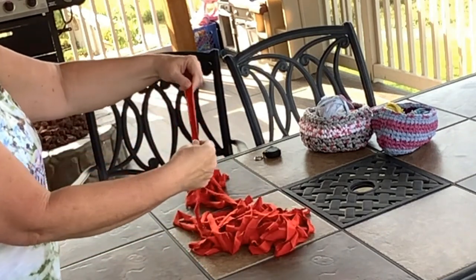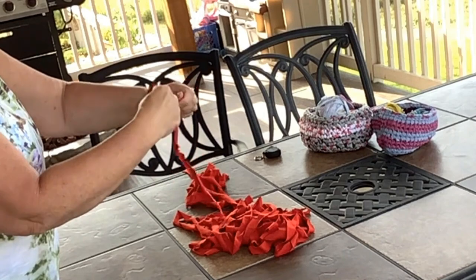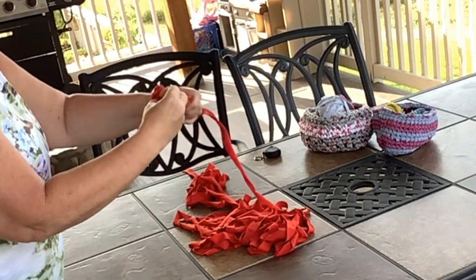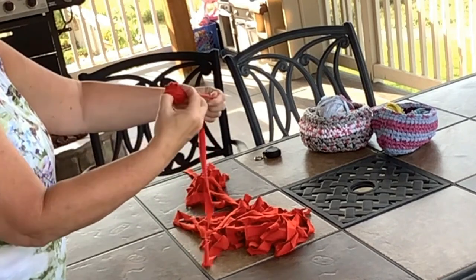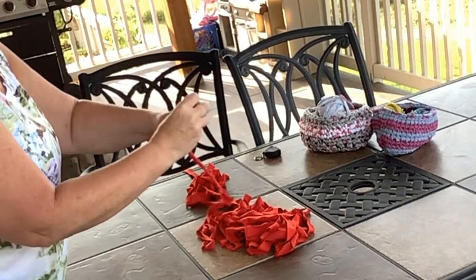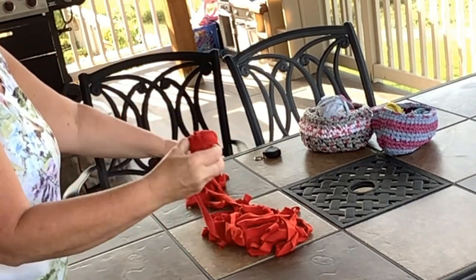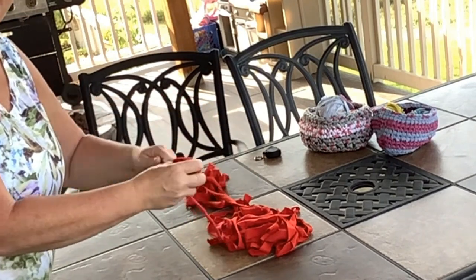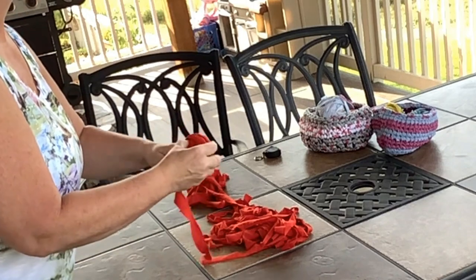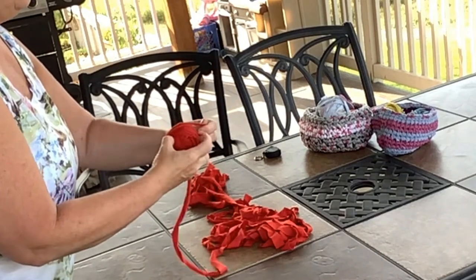Now, how do we get this to look like t-shirt yarn? What I do is give it a little bit of a pull — it helps the edges roll up — and then I just start rolling it. Give it a little bit of a pull and keep rolling. You can also, when you're working with it making rugs and blankets and bowls, give it a pull as you work. When you're using 100% cotton t-shirts, there are lots of wonderful things you can make: hot pads, blankets, bowls, anything that you use a cotton yarn for, you can use t-shirt yarn for.